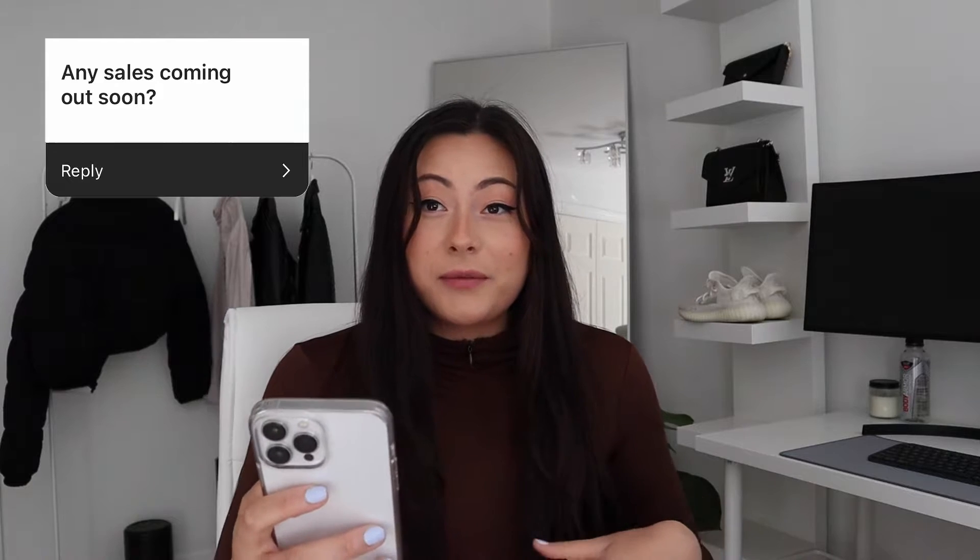Number seven: are there any sales coming out soon? They really don't tell us until like the week of, so I will of course let you all know of any sales that come through. Those who follow me on TikTok, Instagram, and Facebook hear about it first, so if you follow me on any of those, you'll hear about it when it comes out.